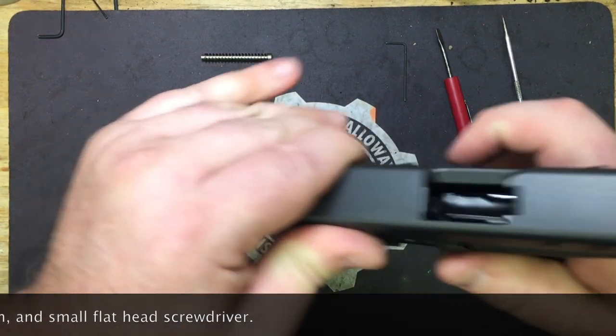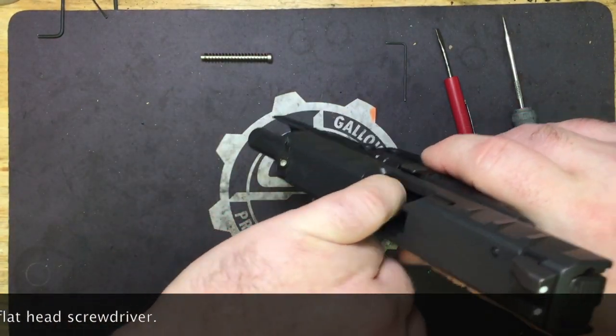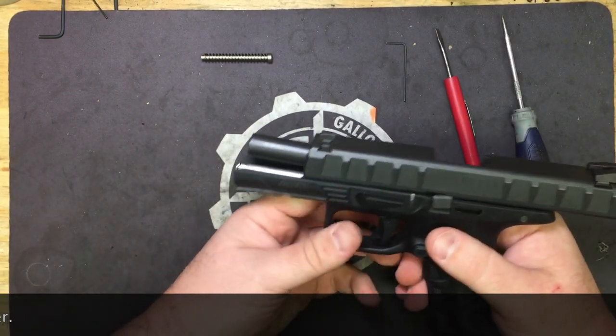So let's lock and clear the pistol. We are visually and physically empty. Drop mag, set it off to the side.